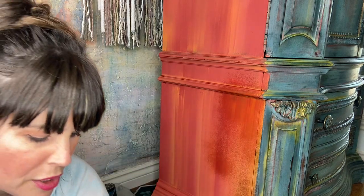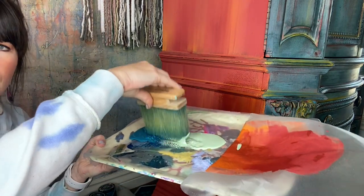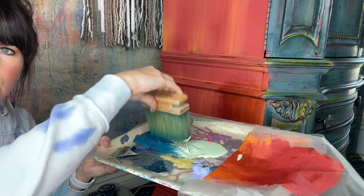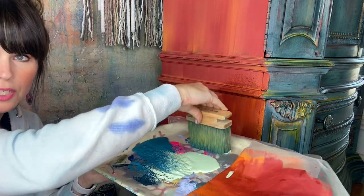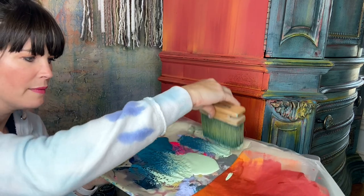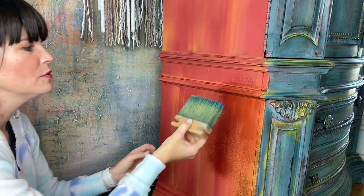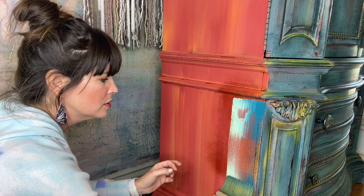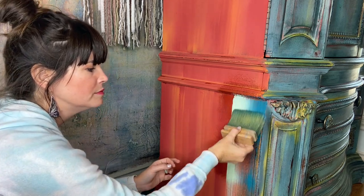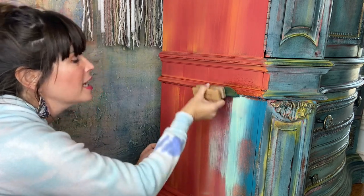I have my Mint Chip and Mermaid Tail right here together, and I'm just going to lightly mist — not where it's dripping, just a little bit of a mist. I'm going to tap on my palette, overlapping my colors, rocking back and forth, then unload my brush back on my palette. Now I'm going to very delicately brush over the surface, and I'll just keep doing that over the entire side.